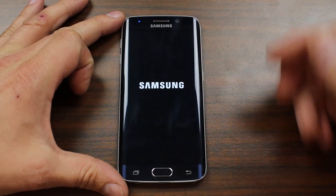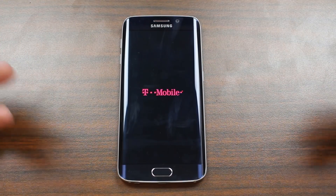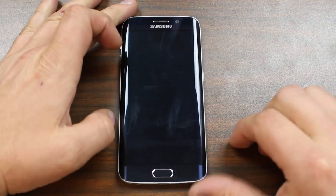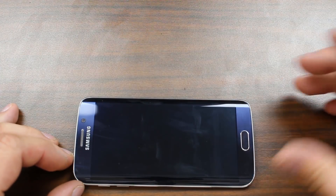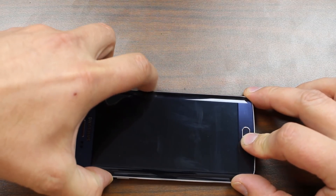If you're having some kind of a boot loop or some kind of a problem where the device isn't powering up, this is always a good thing to try. You can see mine's a T-Mobile variant. To do this, you're going to have to hold your home button, your volume up button, and then your power button.